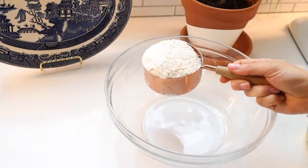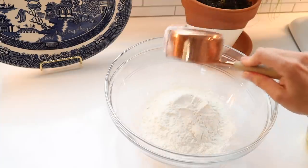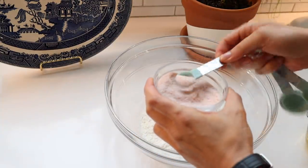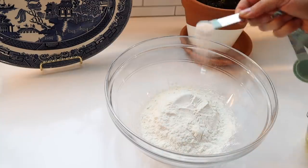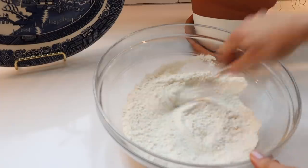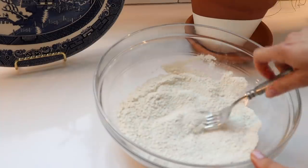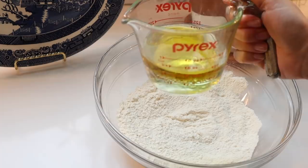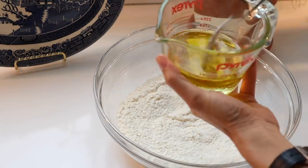Now let's do the vegetable and cheese quiche. I'm going to share a very easy homemade quiche dough recipe — it only uses four ingredients and it's fail-proof. You're going to mix together one cup of flour and a half teaspoon of salt, then whisk together a half cup of olive oil and cold water and add that to the flour mixture until it's all combined.